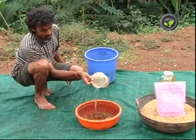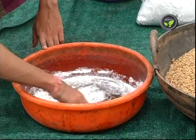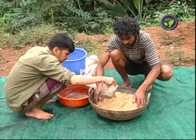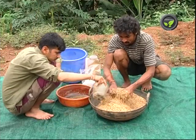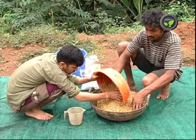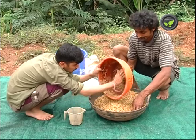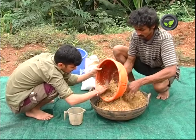In one more method, mix 250 g of Pseudomonas culture with 1 liter of jaggery solution. Spread germinated paddy seeds sufficient for 1 acre on the floor and smear the solution. Mix gently and use it for sowing. Trichoderma may be used instead of Pseudomonas. All these methods are effective for the control of seed-borne diseases.